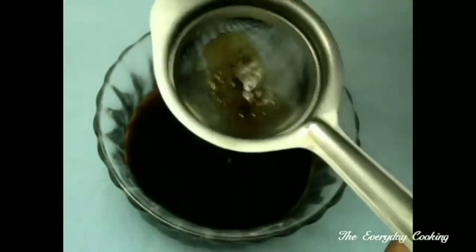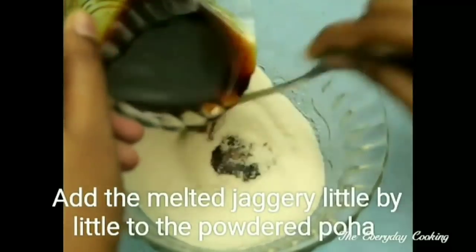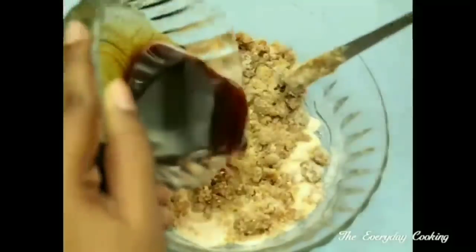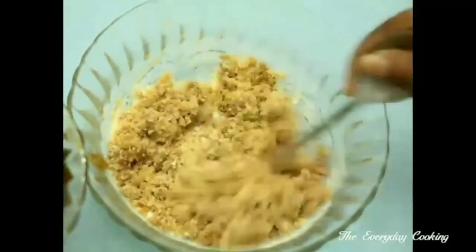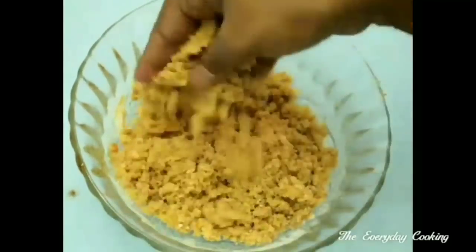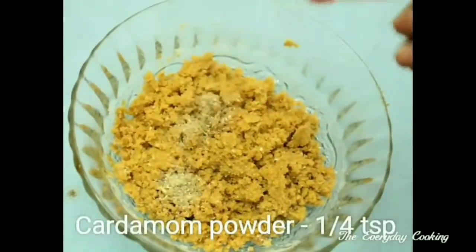Now add this little by little into the poha powder and give a nice mix. The jaggery has to be hot when you are adding it. Once the heat is bearable, you can use your hands. Initially we are just going to crumble this.